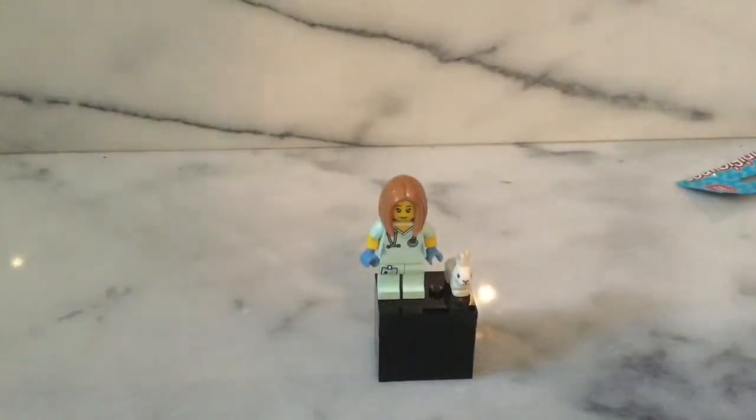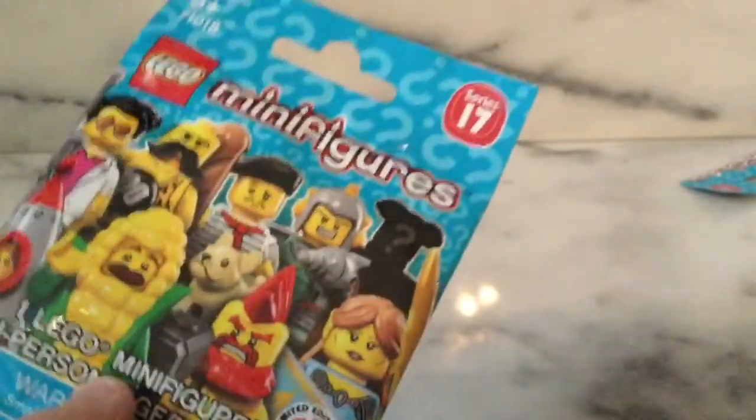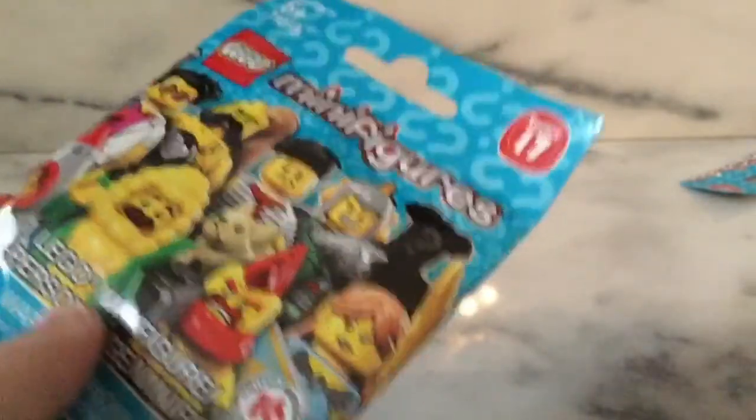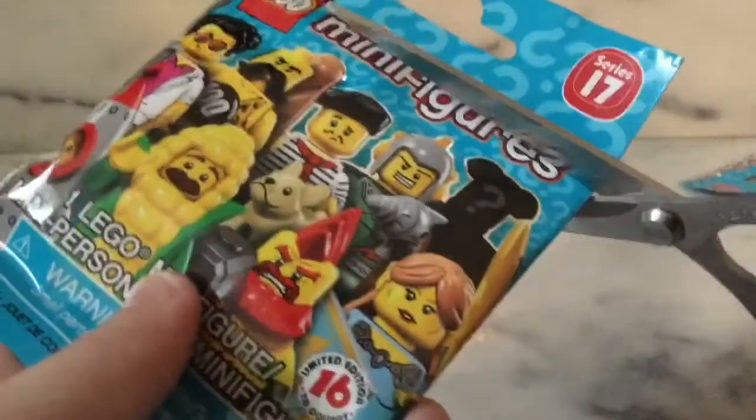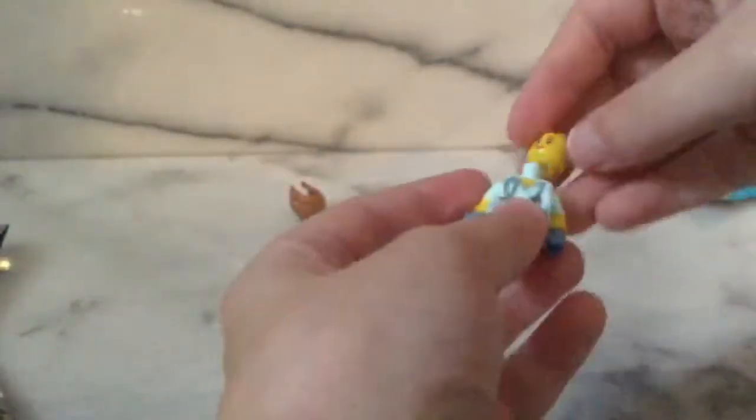This is our last LEGO minifigures series 17 blind bag for today, since we have the surprise blind bag at the end. Let's hope it's the mystery minifigure or the gladiator — and it's just another veterinarian. I'm not going to take a close look at this one since we just got her.